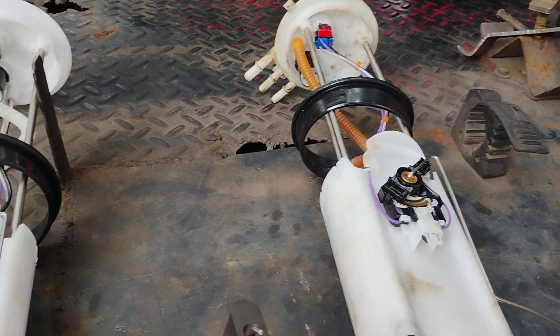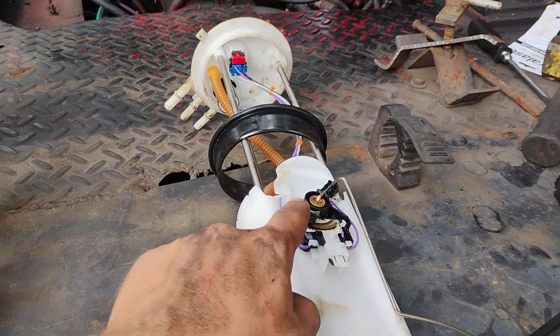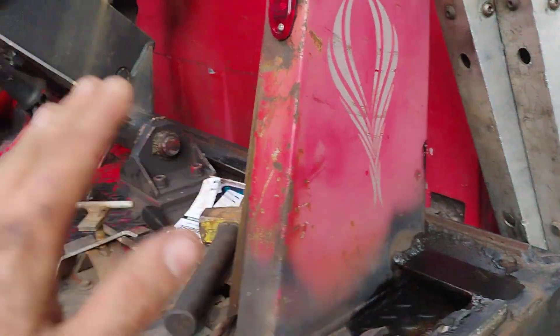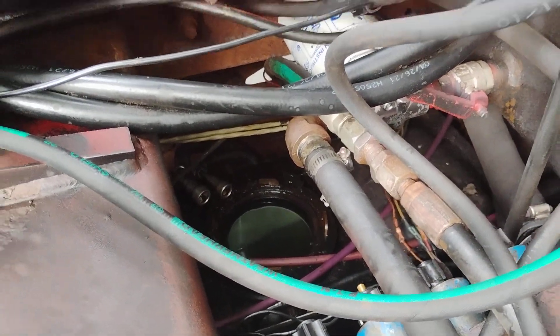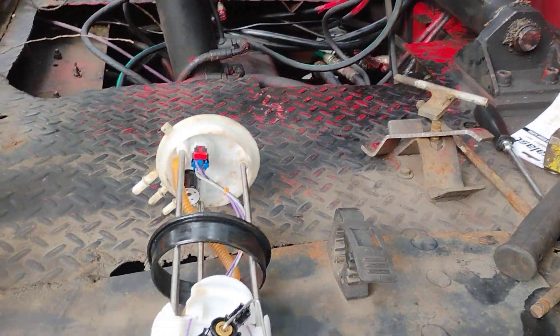Today we are doing a fuel pump — not because the pump is bad, but because the sending unit that actually tells you your fuel level is bad. I can drive around all day knowing when I need to get gas, but it's not a huge deal to swap it on this truck because I can actually pull it out through the top instead of dropping the tank and messing around a whole bunch.